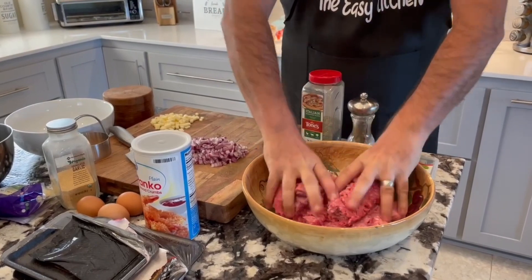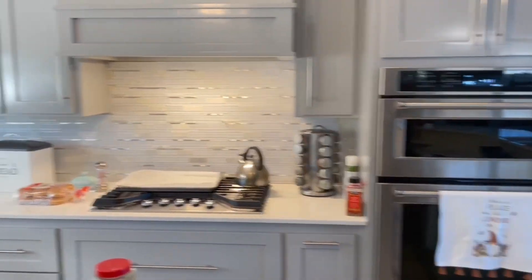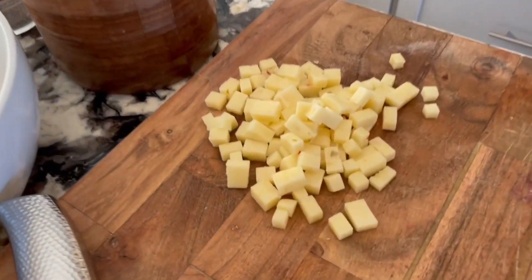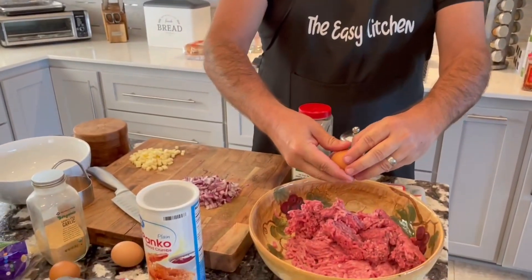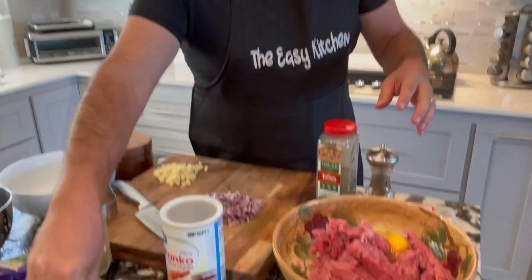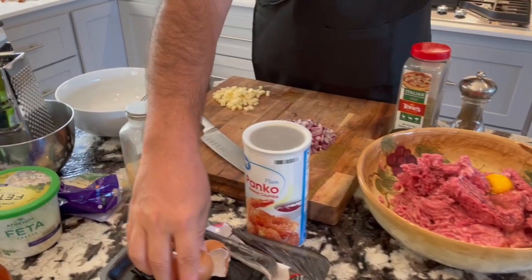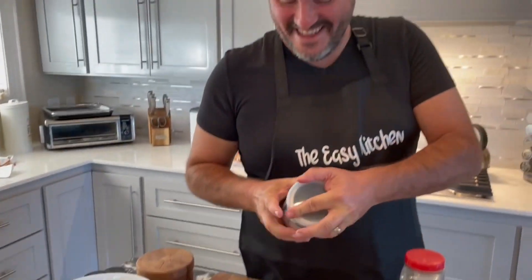We're going to put that together. We've got diced red onion, some cubed jalapeño — yeah, it's like pepper jack cheese. Three eggs — an egg for every pound. We've got almost three pounds of meat in there, so let's get three eggs in there. We didn't get any shell in there. At least a cup of this — there you go.